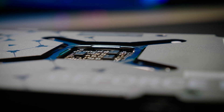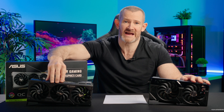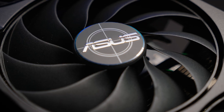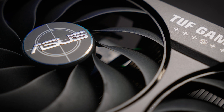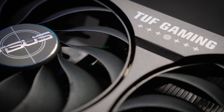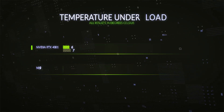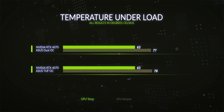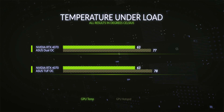For cooling testing I used 3DMark Port Royal at 4K with maximum ray tracing settings, running on loop with the stock frequency and stock fan curve for one hour. After an hour at stock I got a maximum GPU temperature of 63.4°C and a maximum hotspot temperature of 78.7°C — very solid, with absolutely no throttling. There's no need to worry about the cooler at all.